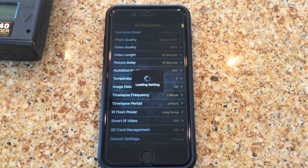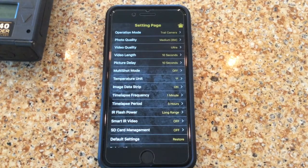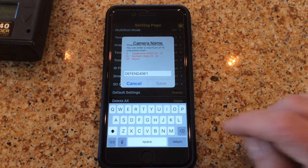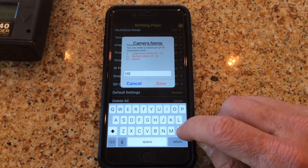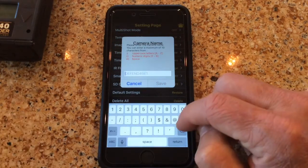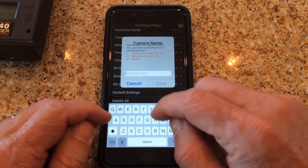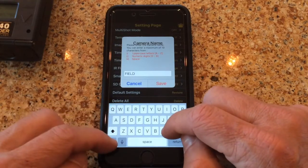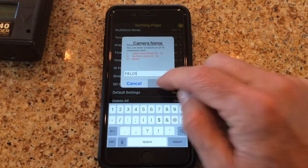Let's go to settings. The settings menu allows you to set any setting on the camera via the Defender app on your smartphone or tablet. You can change the photo quality, you can switch to video mode, and you can even scroll down and reset your camera name — that's usually what I like to do first. Let's name this camera 'Field One' and save it.